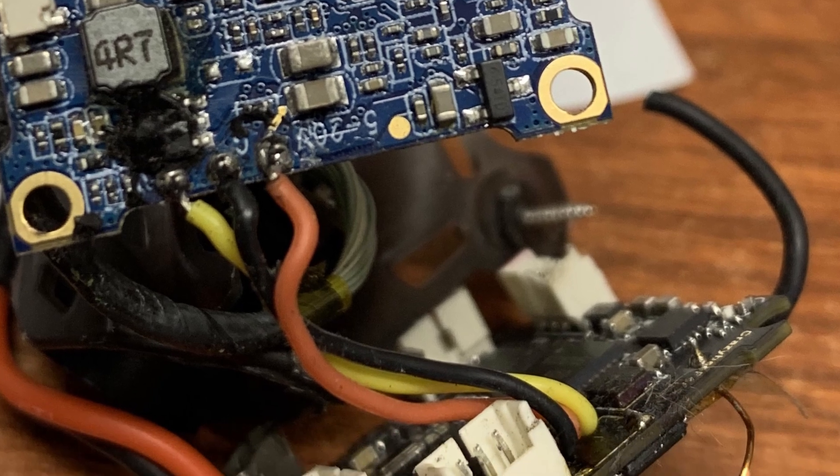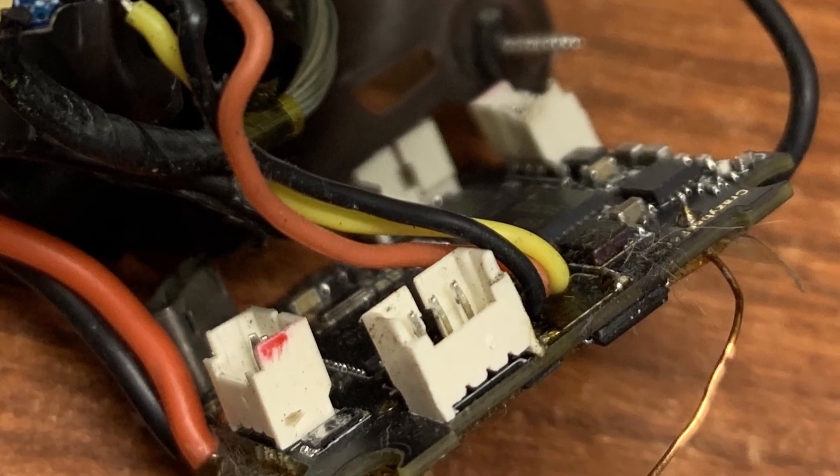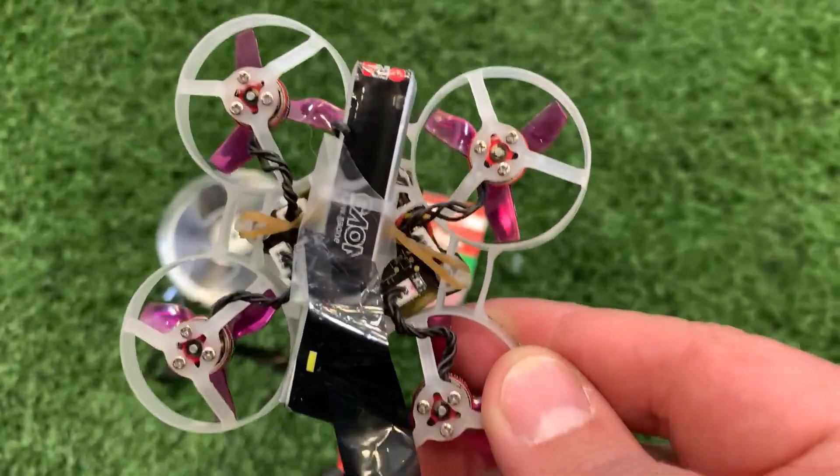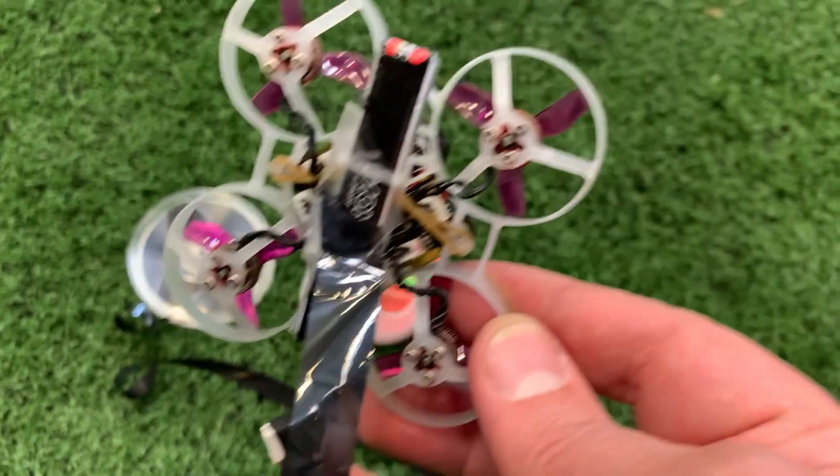Time to go home and make the repair and see if I can't get the rest of my equipment out of the ceiling. Two hours later — I'm back, and this time I'm going to use the drone to lift videotape up to snag the plane.